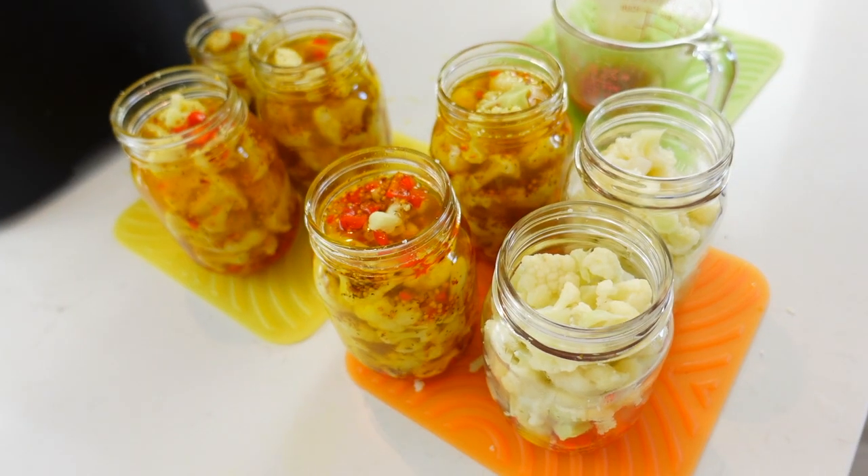Nope, not enough brine — I'm missing some for about two bottles. So I'm going to mix up another batch. I'm not going to cut up all the onions and red peppers again because I already have those in my bottles, so I'm just going to make a half-batch of the brine with all the spices. I'll note this in my book so I remember next time, because I've done this before and forgot.